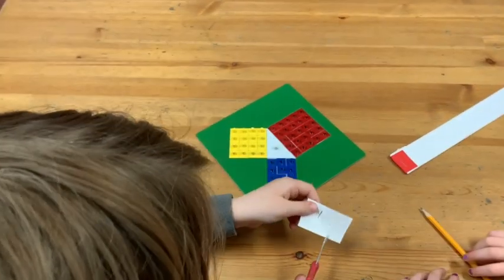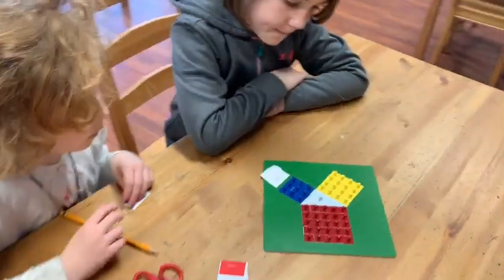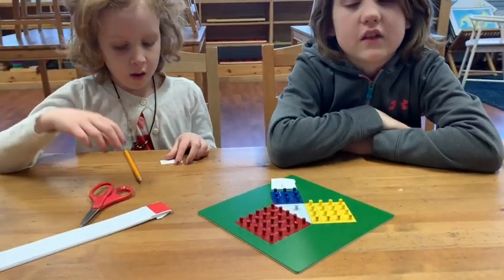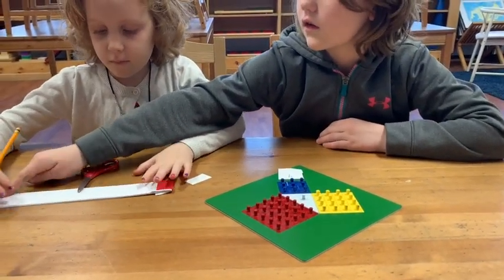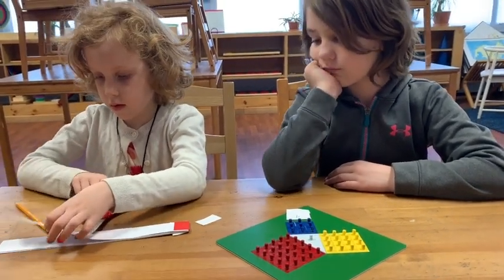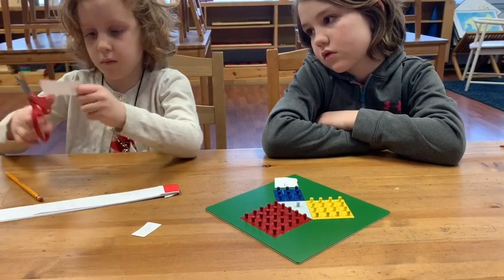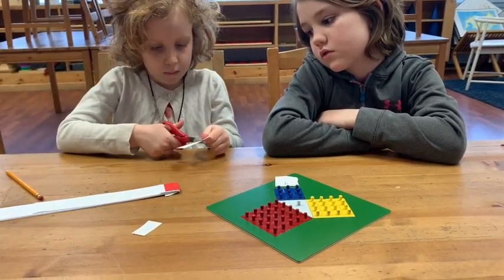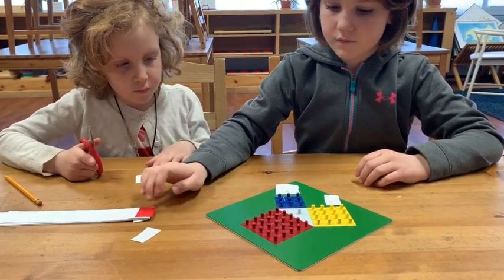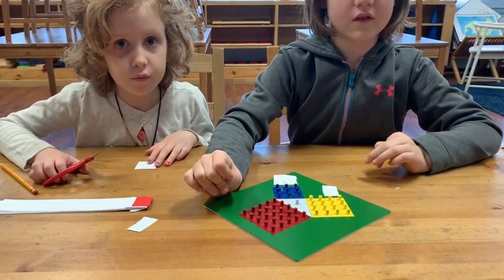And then how many little squares are there on the bigger yellow square? Come around so that I can see your faces. 16. So Seda, go ahead and make a slip that says 16. And now the red square — how many tiny little squares make up that one? 25, so we'll write 25 on a slip.